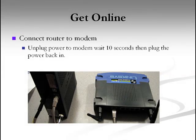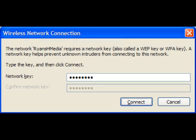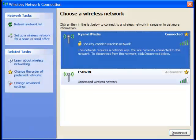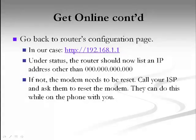Now just connect your router to the modem, unplug the power to the modem, wait 10 seconds before plugging it back in, and it should connect. Then when you click on the name, just type in your network key, click connect, and it should start connecting. After this, the wireless network window will come back and it should say you're connected. If not, you need to call your ISP and get them to reset your modem for you — some of them have a battery backup and it takes a little bit of time, but they can do it for you over the phone.